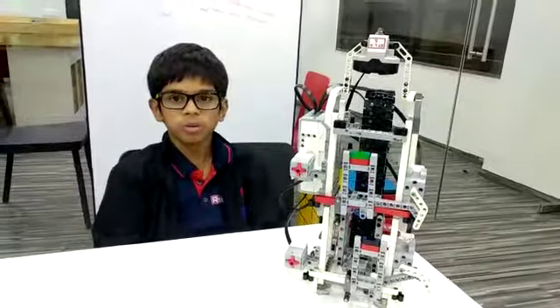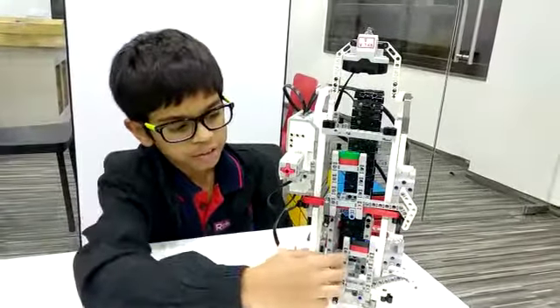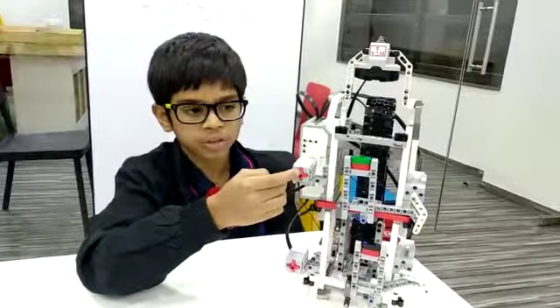Now let me tell you how it works. When the elevator is on the ground floor and I touch the first floor's touch sensor,